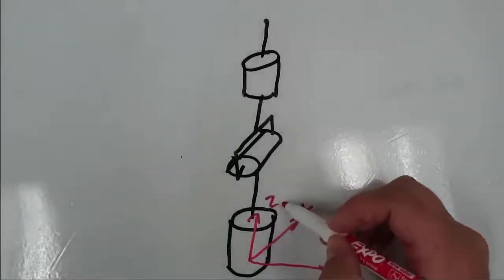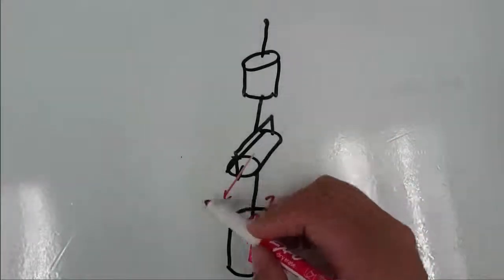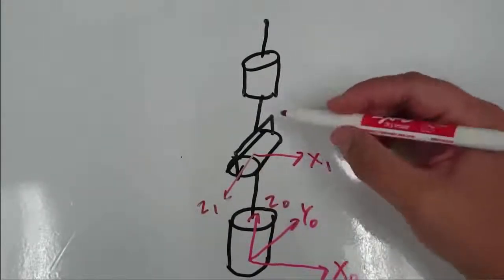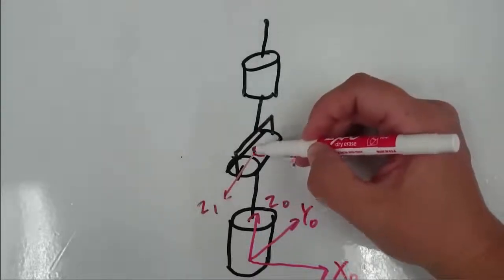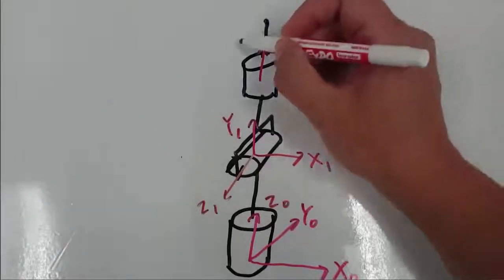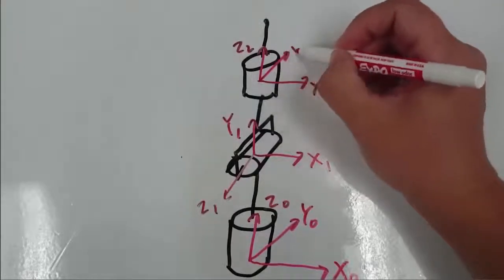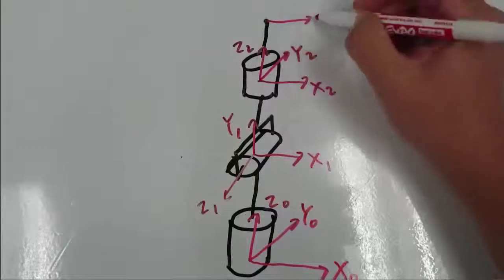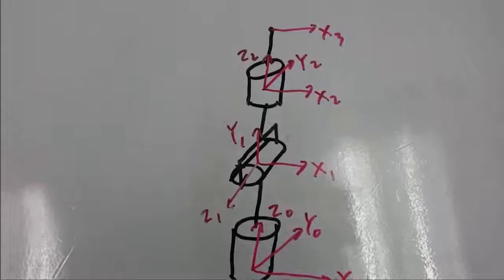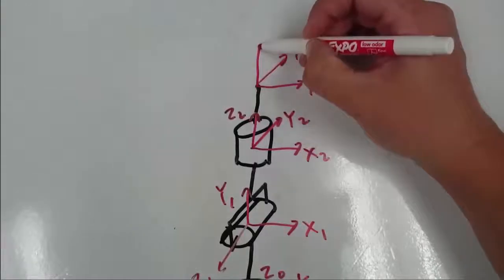I'll draw in the x, y, z axis here for each joint. Remember that the z axis is the axis of rotation, and x and y have to be set so that the whole frame follows the right hand rule. I also need to have a coordinate frame on the end effector, and I'll just make this coordinate frame match the frame before it.